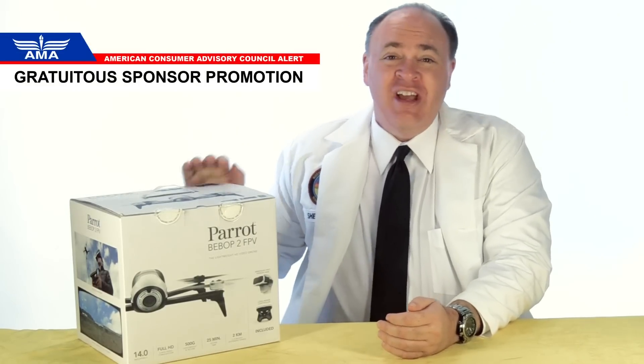Roswell flight test crew here today to take a look at the Parrot Bebop 2. To keep up with the latest on drones and see our flight testing of the Bebop, be sure to click subscribe.